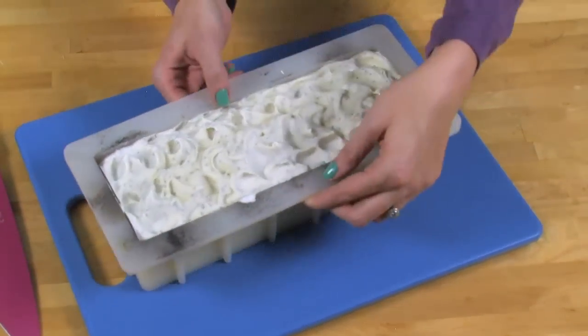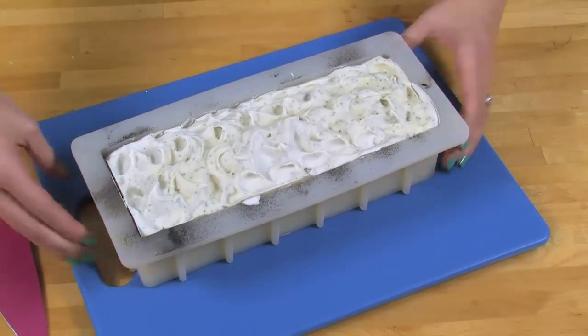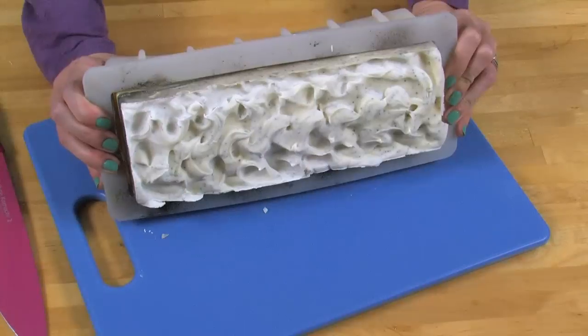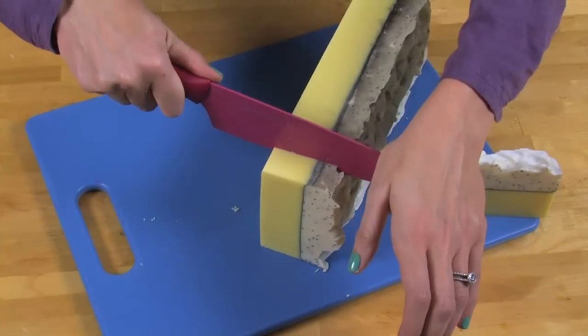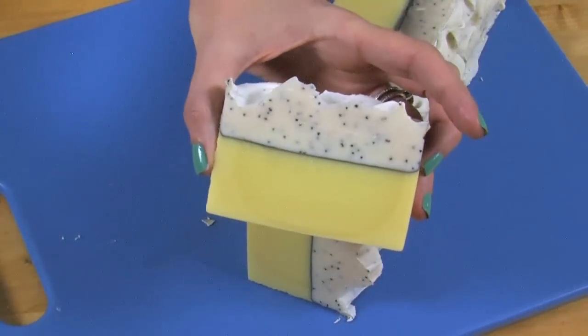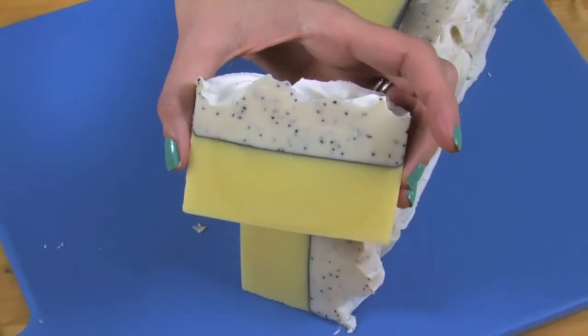I made this soap ahead of time so I could show you a special trick with cutting. To release it, pull gently on the sides of the soap. Once the mold looks like it's releasing its airlock, turn it over on its side — don't turn it all the way over because we don't want to hurt that pretty top. Push gently out and there we go. Here's the trick for cutting the soap perfectly: use a sharp non-serrated knife, place it carefully, and push down. What a gorgeous bar of soap — I love the contrast of the yellow, the mica vein, the white, and the poppy seeds.